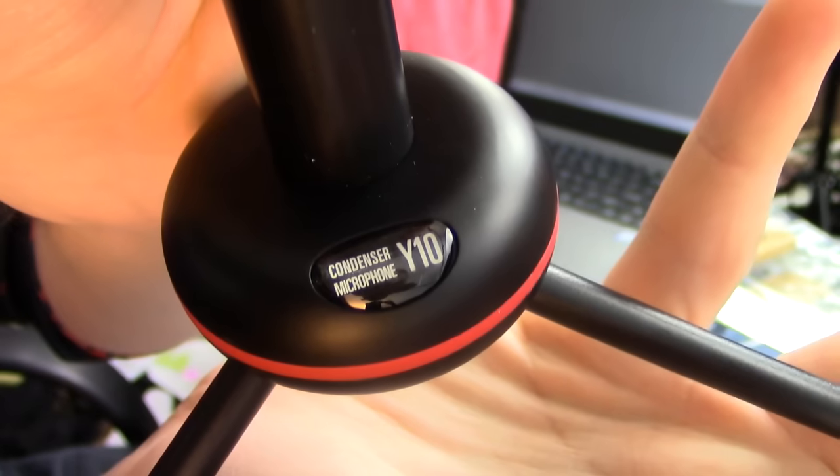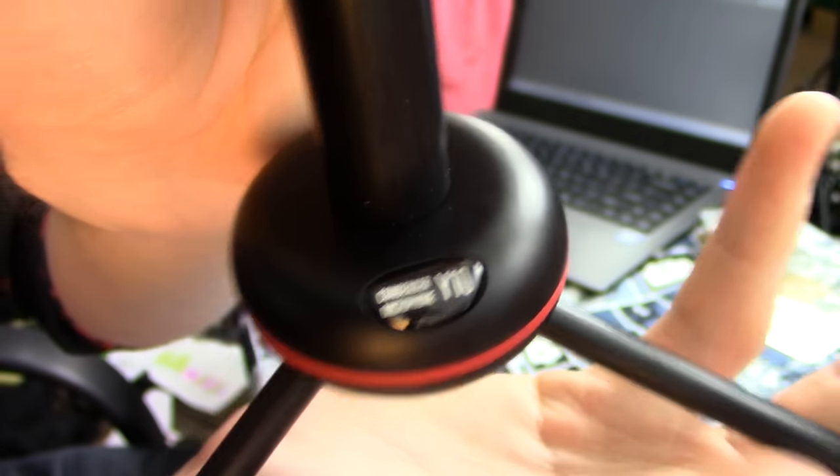By the way, we do actually get a model number here — it is the Condenser Microphone Y10 — but for whatever reason, that's only labeled on the stand.